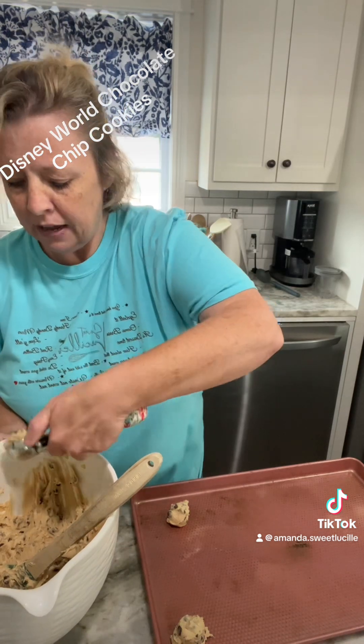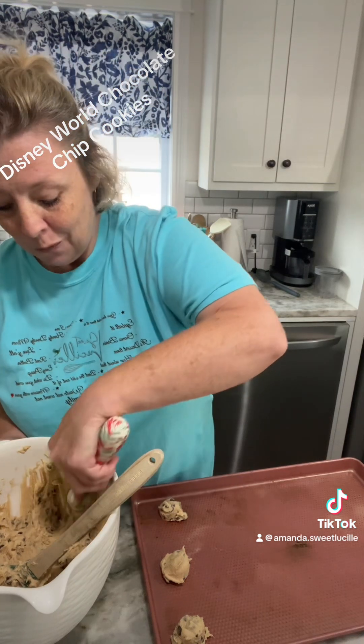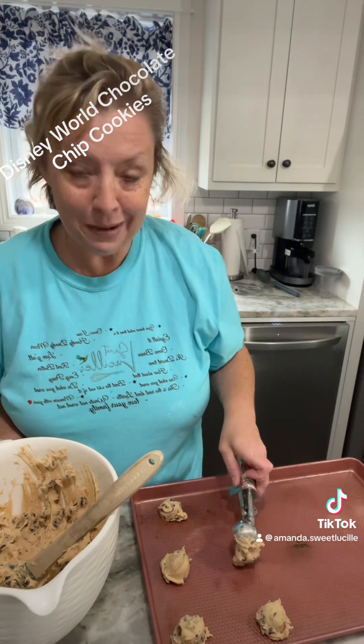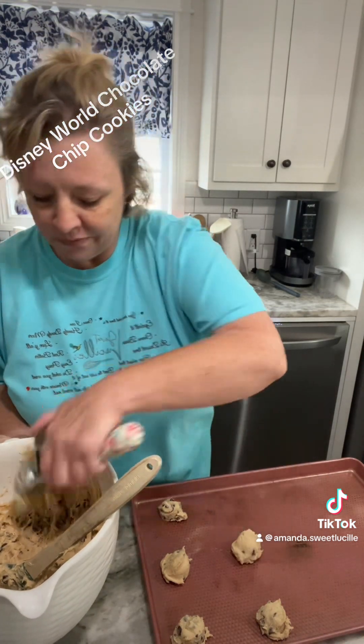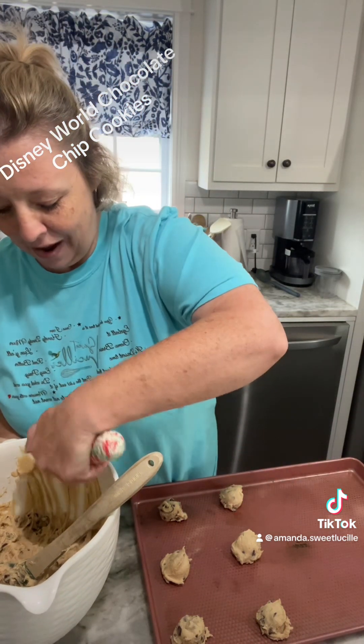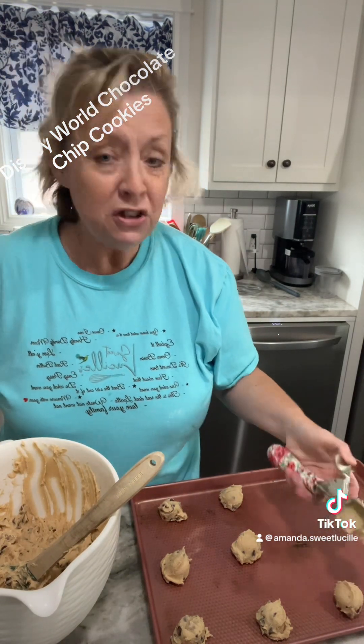I love the Pioneer Woman. I watch her every day and every Saturday morning — my husband does too. We've been to her ranch, her merch store, all of her stuff. I absolutely love it and cannot wait to go back. I'd love to meet Ree Drummond one day because she is my hero.